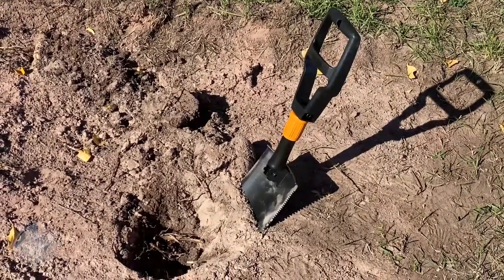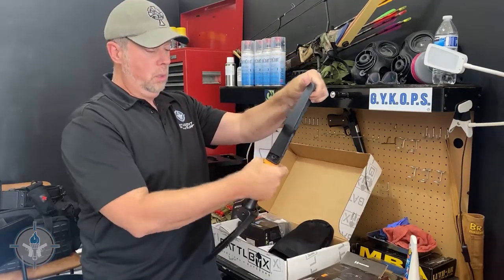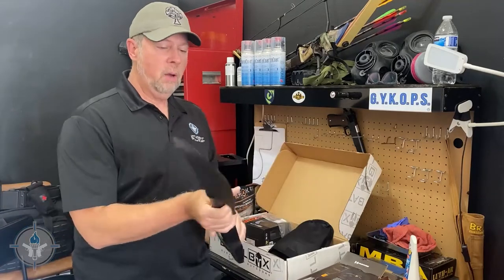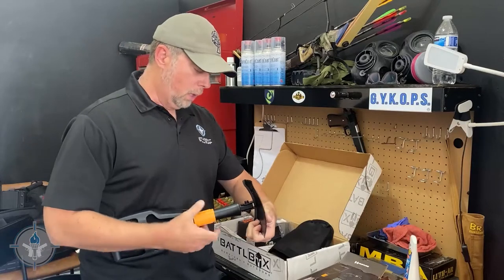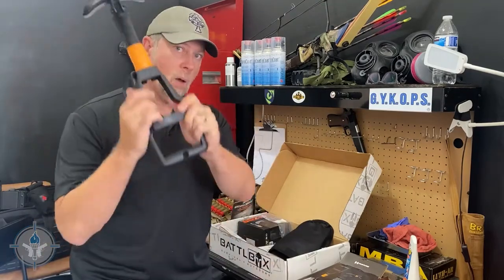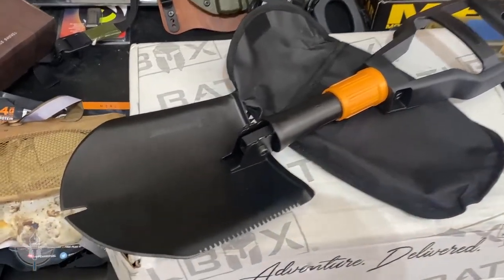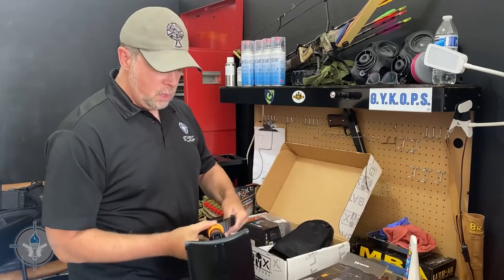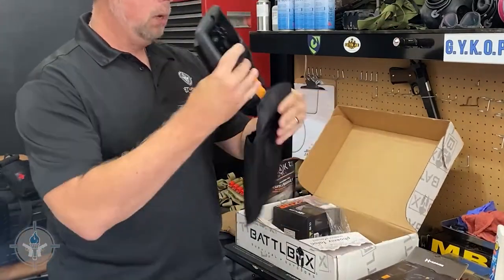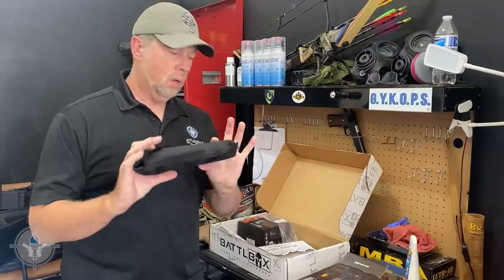This one looks to be a very solid entrenching tool. You twist it to lock it — counterclockwise to tighten. It's got a handle, and like most e-tools, you can lock it down flat to use it as a hoe and scoop. It's also got a little saw blade and a nail puller or saw-tooth feature. Very sturdy piece of gear. It folds up and comes with a pouch that has a belt slot on it.